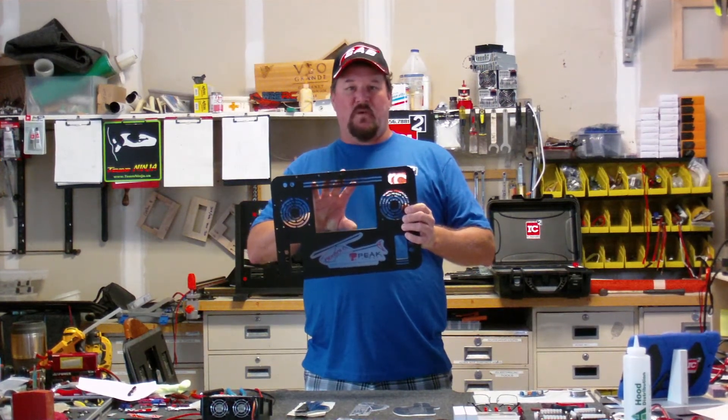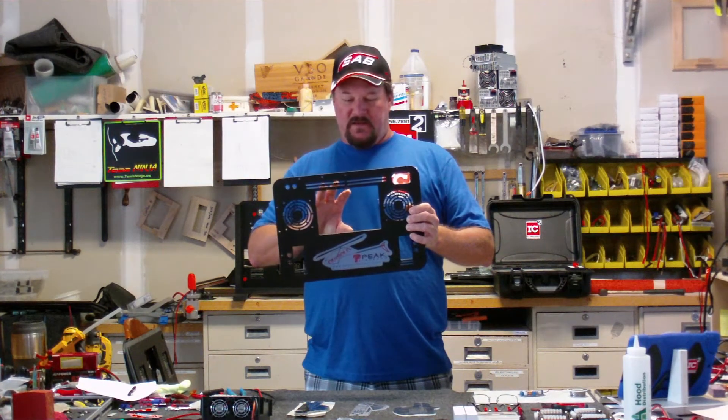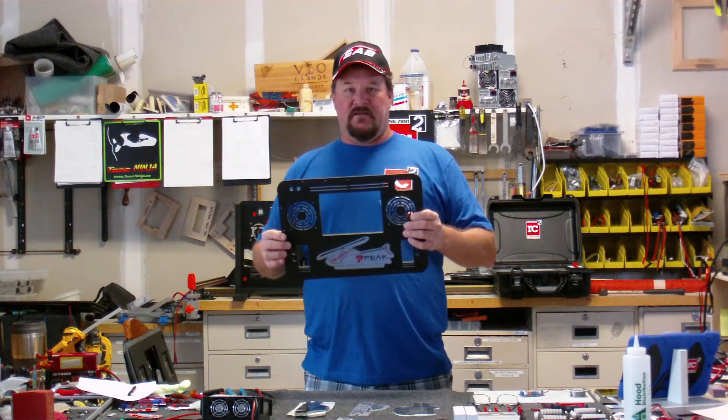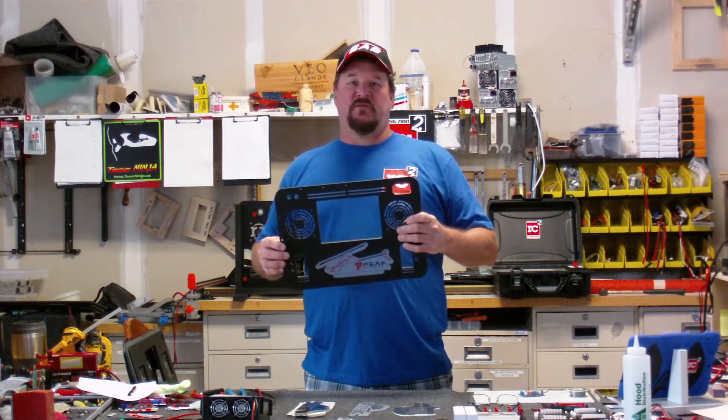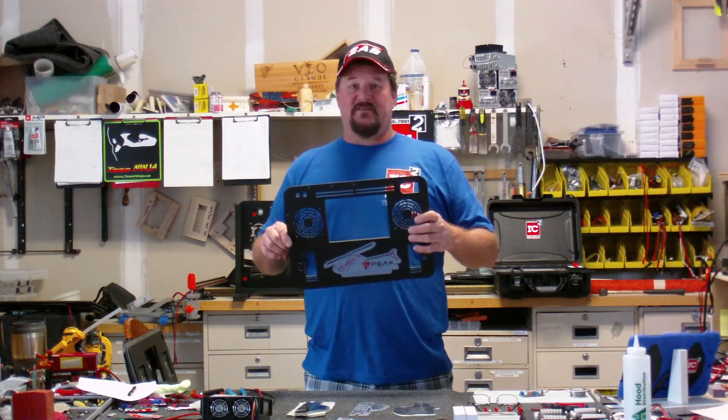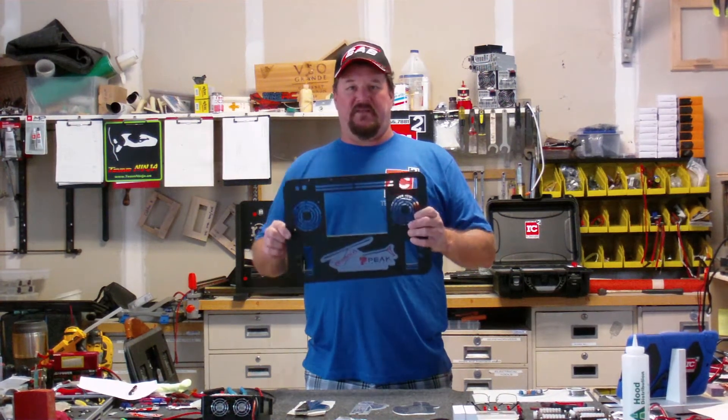This one is a nice compact one that this customer uses for traveling. It has a 308 dual and a Meanwhile 1000 power supply. He's not a heavy flyer so he's not doing back-to-back charges, but he does do a lot of flying consistently through the day. So this met his needs perfectly.